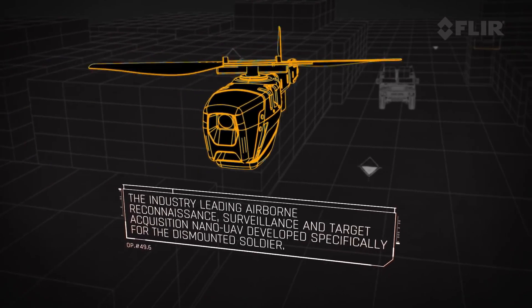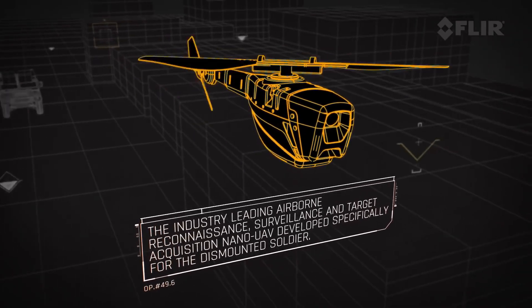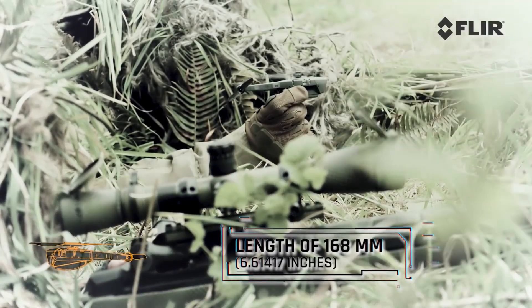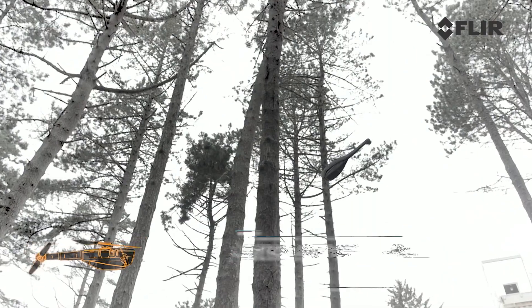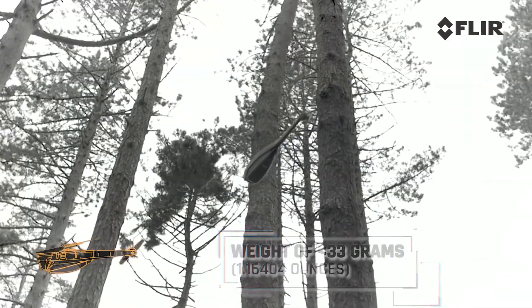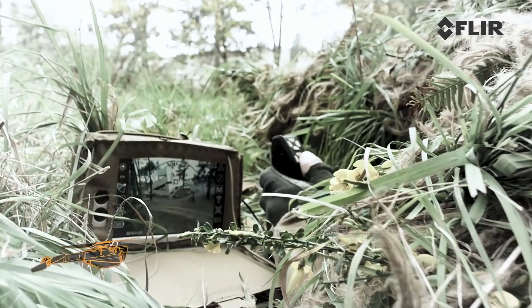One of the smallest drones out there, at least publicly known, is the Black Hornet. It has very impressive capabilities with obstacle and thermal cameras, which can relay up to 1.2 miles. The Hornet has your typical features, including waypoint, return home, and manual control. The craft can also be upgraded to a vision-based system, which will likely have some type of obstacle avoidance.